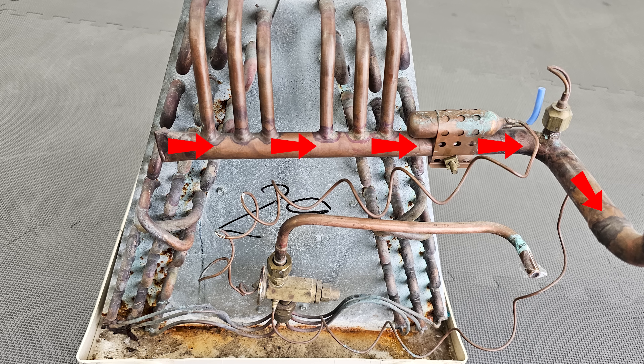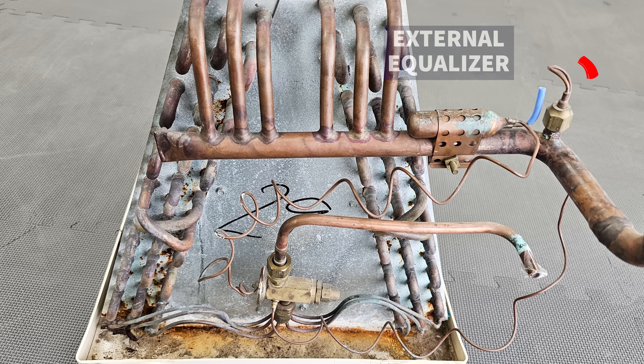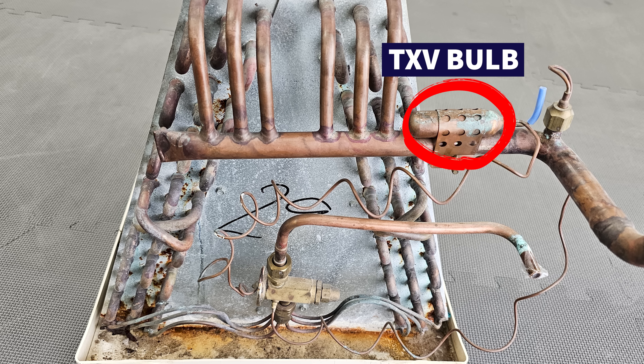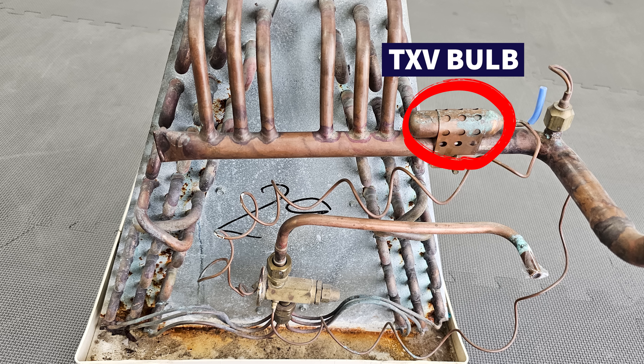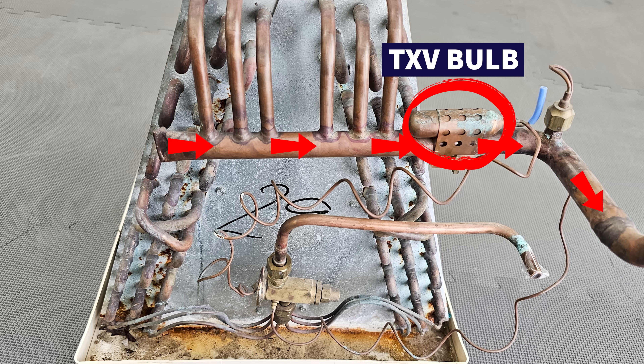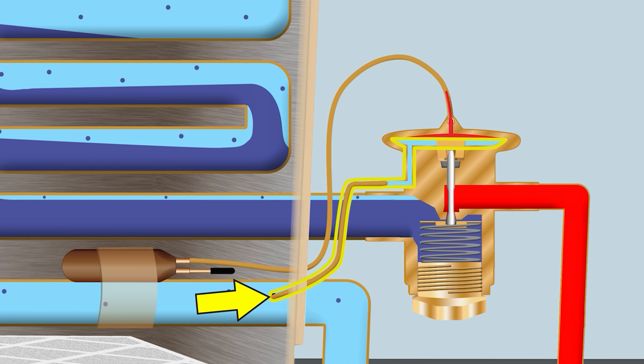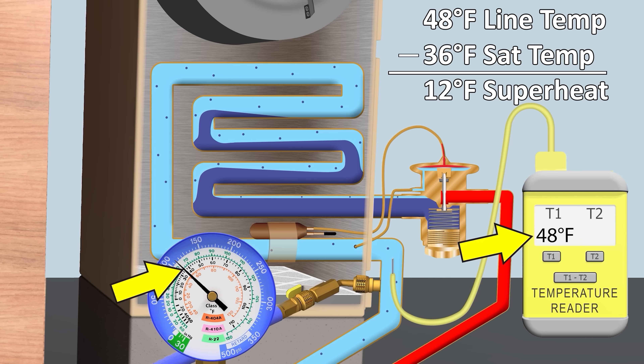On the suction line of the evaporator coil you have your external equalizer and your bulb mounted. The bulb senses the temperature of the refrigerant traveling through the line, converting that temperature to pressure at the head. This is a pure pressure measurement pushing upwards, and the temperature on the vapor line converted to pressure will always be higher than the actual measured pressure — as long as superheat is present at the evaporator coil.